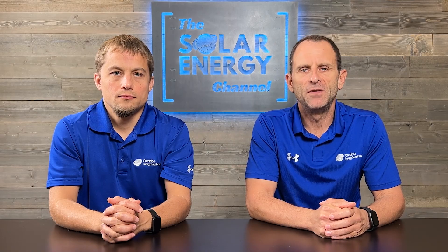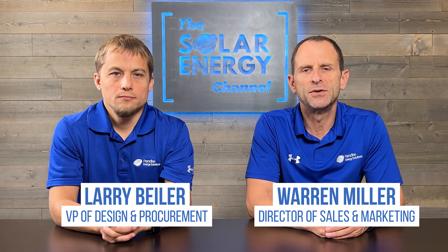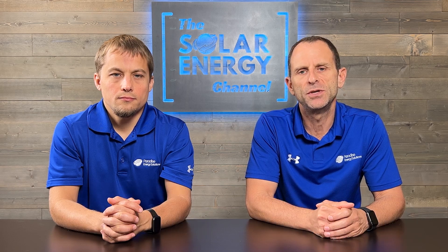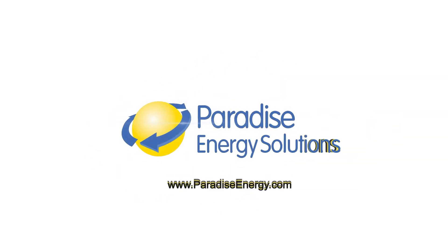Solar panels can be mounted on various roof types, including flat roofs. So if you have a flat roof and are considering installing solar panels, here's what you need to know. So Larry, do solar panels work on a flat roof?